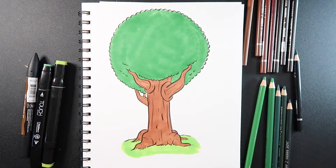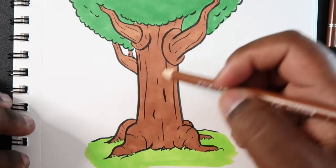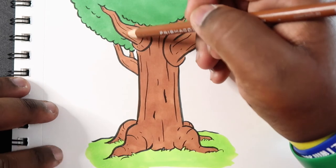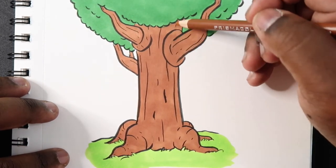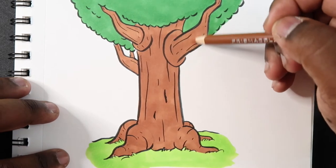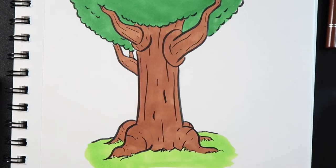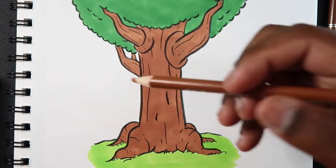Let's get started on shading the bark of the tree. The first thing I'm going to do is take the colored pencil that corresponds to the marker ink that we just drew here, and just go over this entire thing and color it in. It's going to be hard to see, but it'll be there — so that we have a dry layer to work on top of, even though the marker ink is kind of wet. Colored pencils are dry media, so adding a dry layer on top of this marker ink makes it easy to blend the colored pencil.